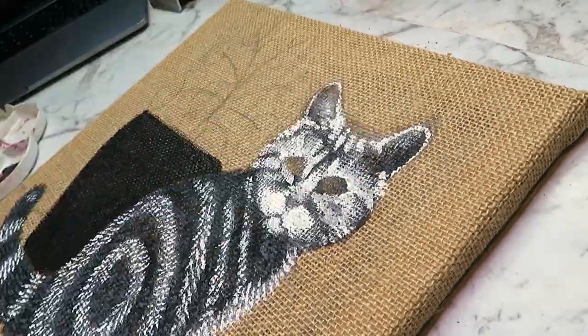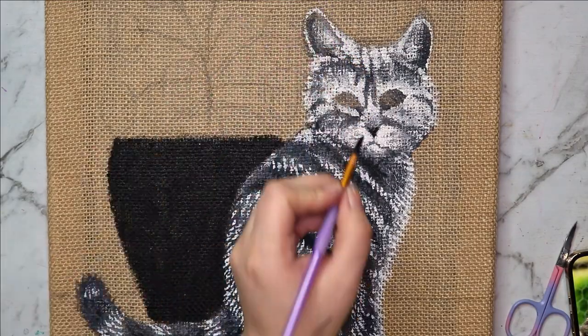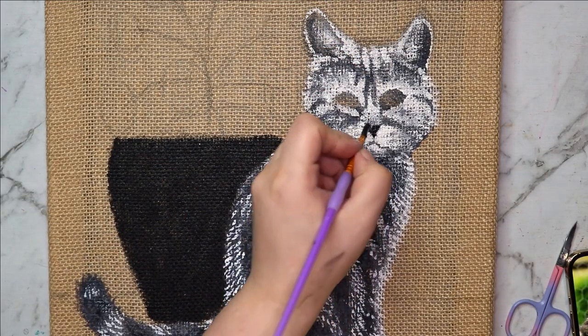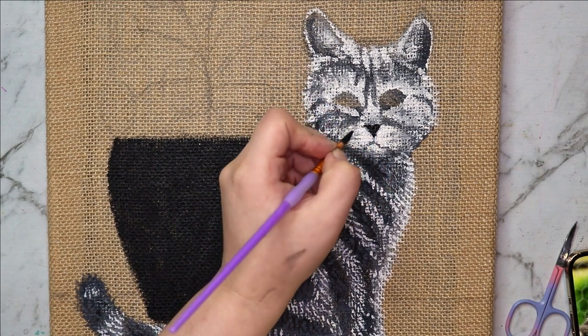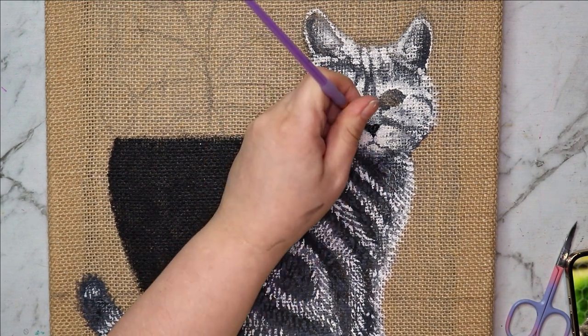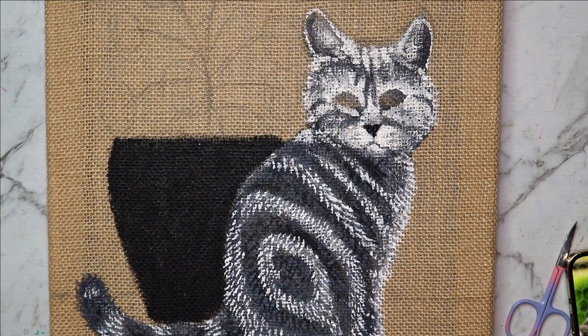After I do all the light areas of the cat, I'm going back in with some black to paint in details that I need to darken — like the nose and the eyeliner around the cat's eyes, and little details here and there.